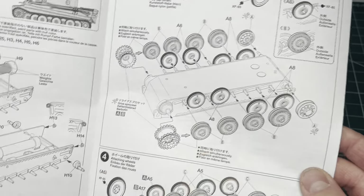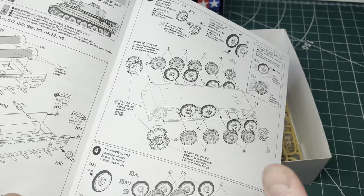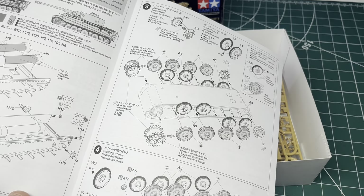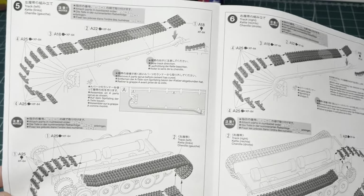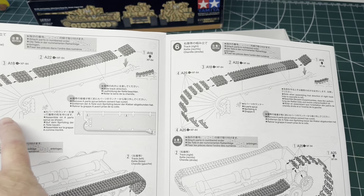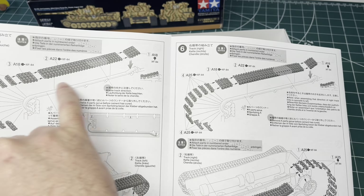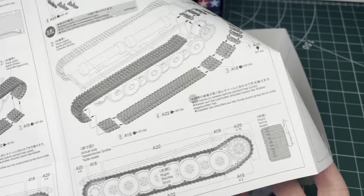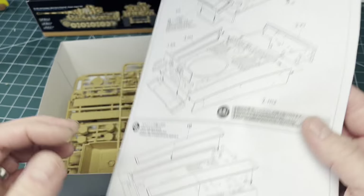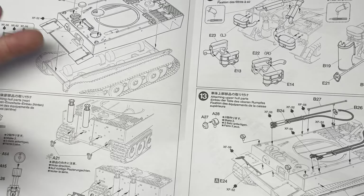We start off with the idler sprockets, road wheels, etc. I'm going to paint these on the sprue — it's a technique I don't usually use; I usually build as much as possible and then paint from there. I want to try a different technique because the tracks are individual links on the Tiger, and it actually comes with a jig so we can build the tracks off the kit, paint them separately, and then put them all together and weather it all as one.